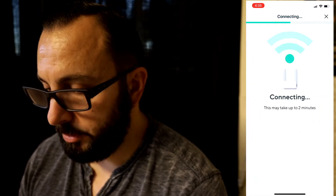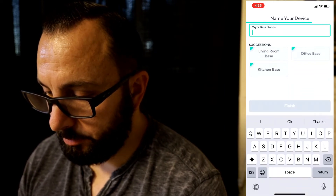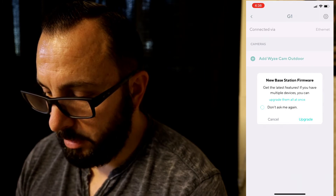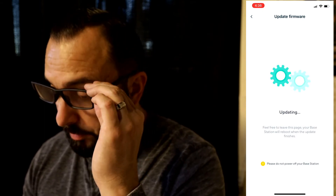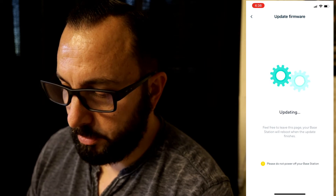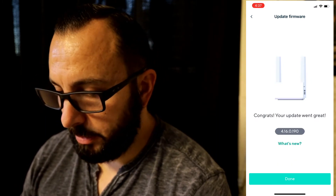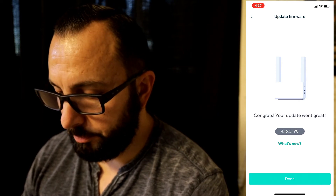It may take up to two minutes. Let's name this device — we're going to call it G1. There's new base station firmware, so let's go ahead and upgrade. You definitely want to stay up to date on this stuff, guys. You don't want to miss a recording because you didn't update it. My update did take a little while, but it looks like we are good to go. Congrats, your update went great. Done.